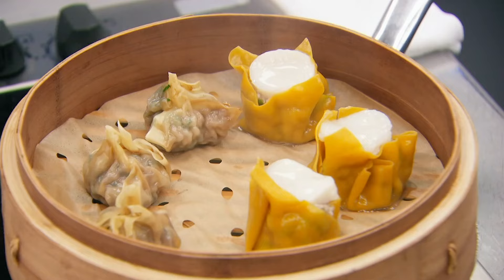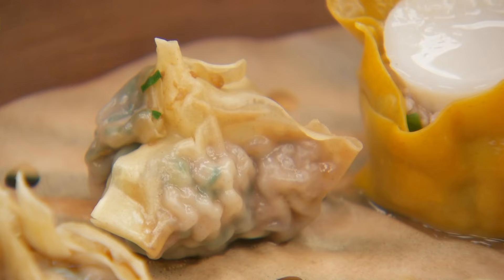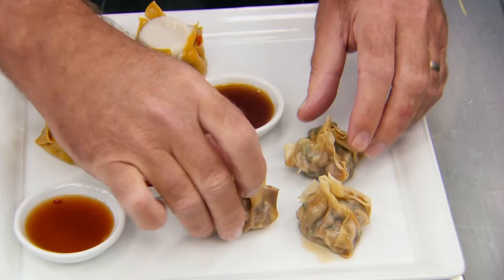How do we know when they're cooked? We know they're cooked when the scallops go translucent, and for the others you can actually see the mixture in the middle. The dumplings and prawn toast are served with three dipping sauces: vinegar and soy, soy mirin and lime, and a sweet chilli sauce.